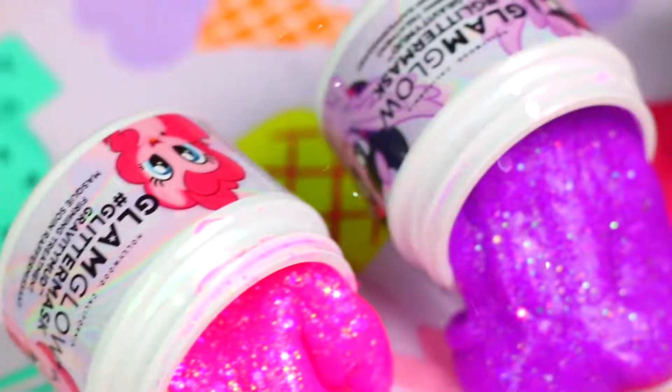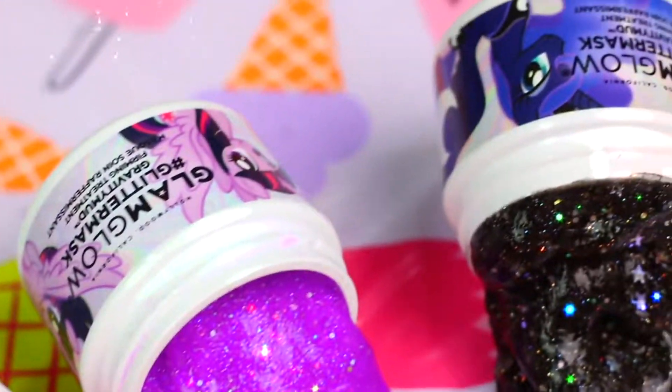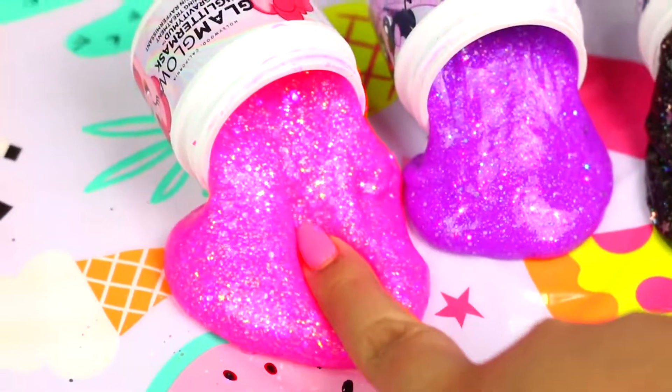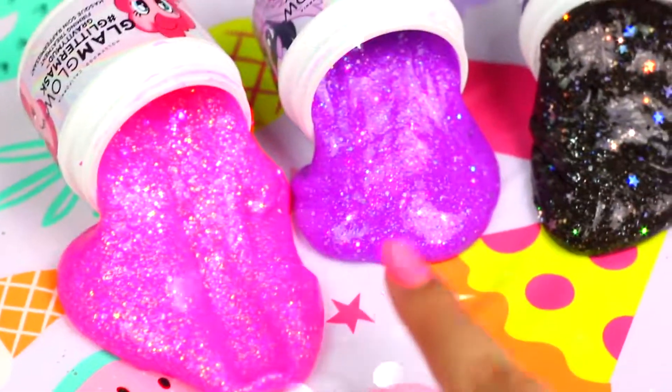Let me know in the comments which slime was your favorite and if you want me to try more expensive slime recipes let me know as well. I love you guys so much and I will see you in my next video. Bye!